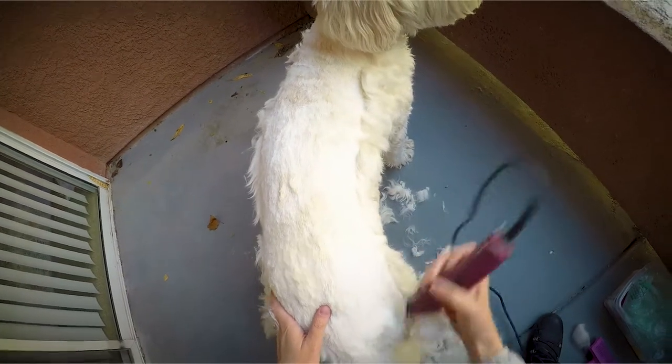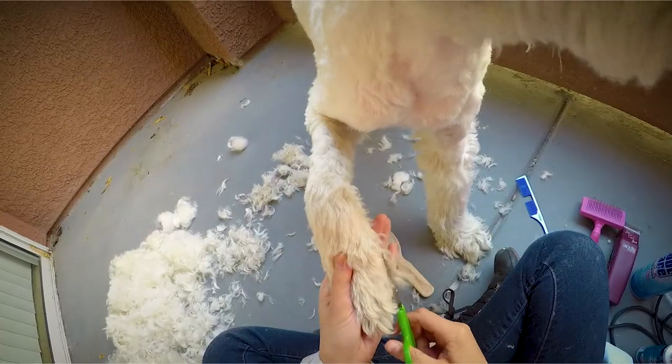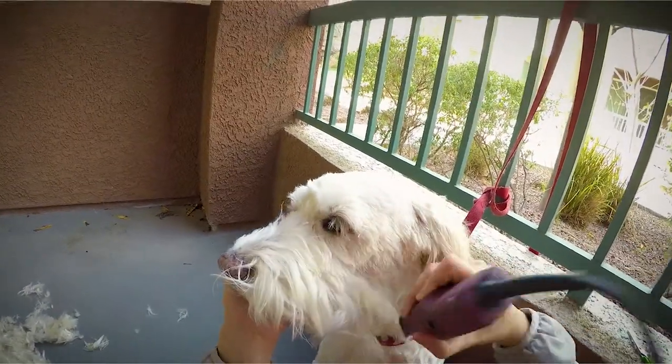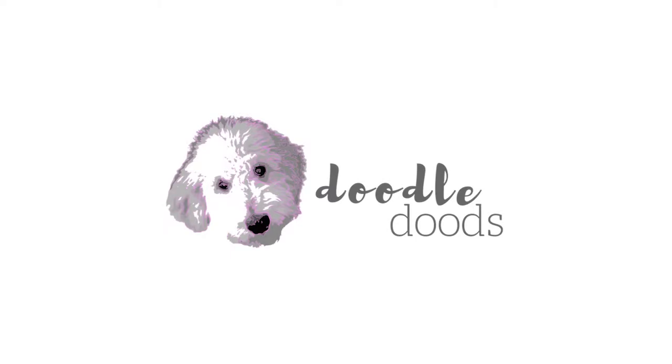This video is just one part of a series on do-it-yourself full-body dog grooming, so be sure to check out the other videos in this series. Hey dudes! It's Whitney and Chloe here from Doodle Dudes and welcome back to our channel. Today we're going to show you how to groom your dog's legs, feet, and paws.